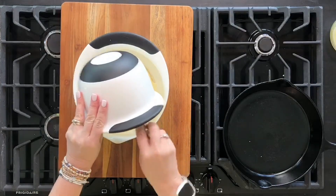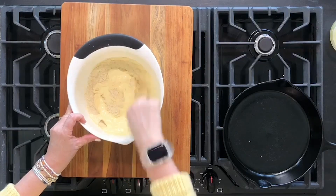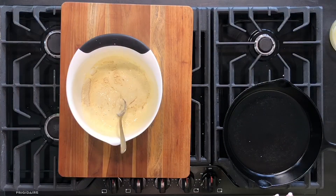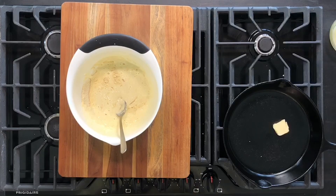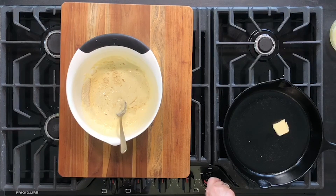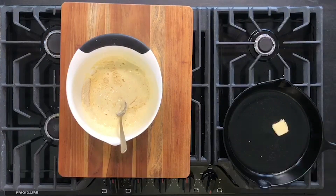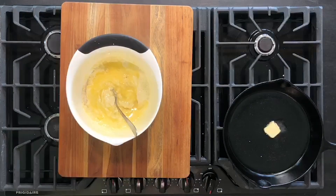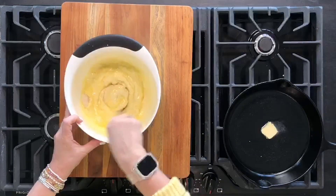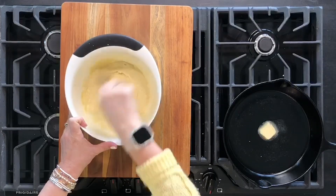Now I'm going to mix those wet ingredients in with the dry, swap to a spoon, and just get those mixed up. Meanwhile, I'm going to take about a tablespoon of butter and start to heat it in my skillet. I really like this recipe because you can do everything on top of the stove — you don't have to heat up the kitchen. We're going to go about medium-high to get that butter melted. Then we have a quarter cup of melted butter that we're adding into our Johnny Cake mixture.